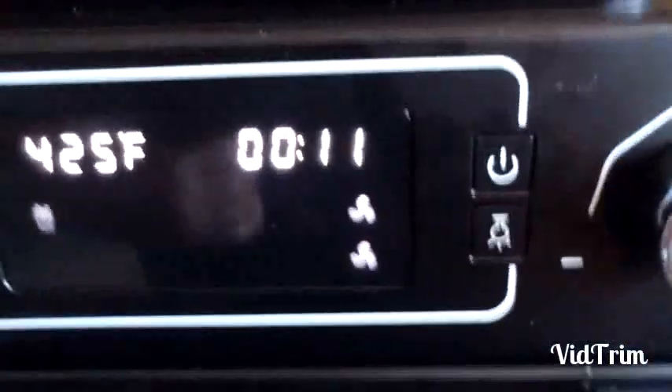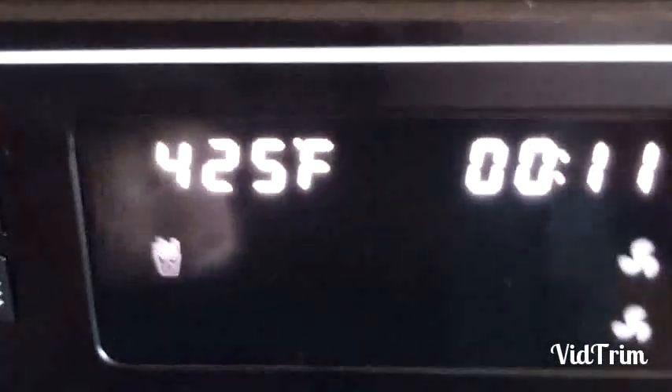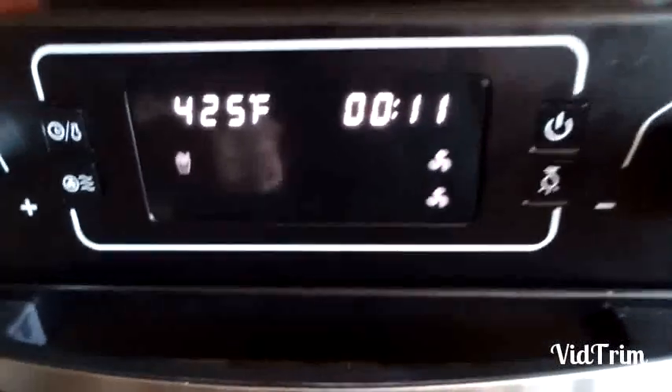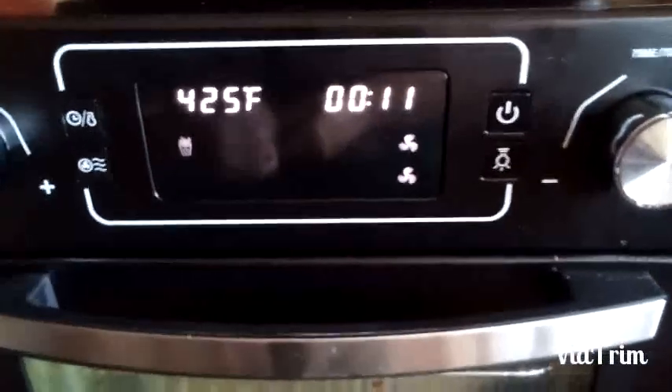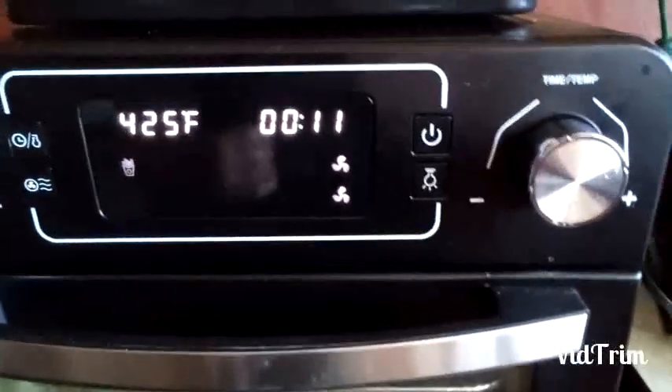There's a fries setting on here right here — that's what that is. Normally when you turn this on it says 450 for 15 minutes. So we'll finish those potato wedges up on the fries setting.